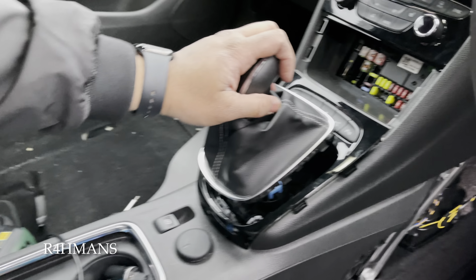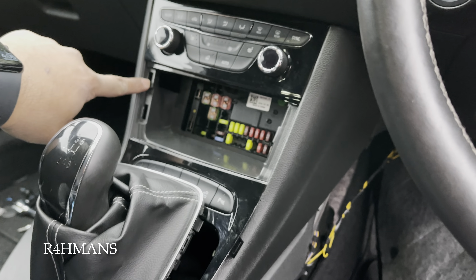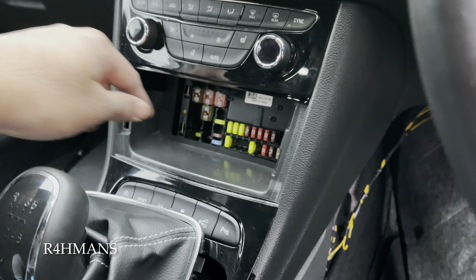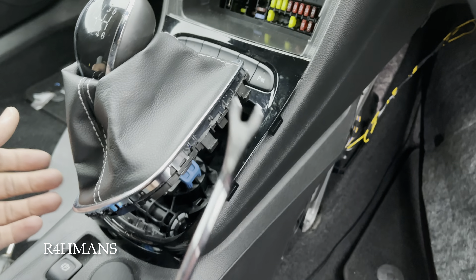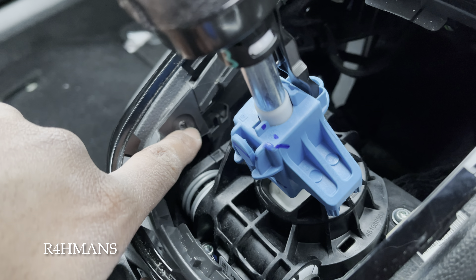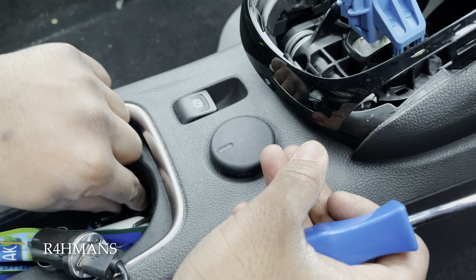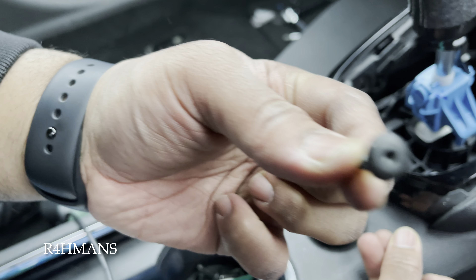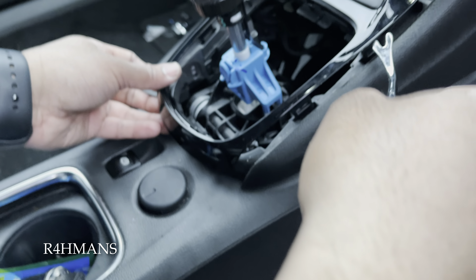Sorry, I forgot to take the video of this part. Basically what we did was pull this one out — it just pulls out left to right. You can see that goes inside there: the two clips — outer ones first, then that part comes out. Then I literally held the gaiter, pulled it up, and used a tool to unclip all the clips. Took the two screws out with the torque screw — one there and one on the opposite side — then literally just pull that one out.